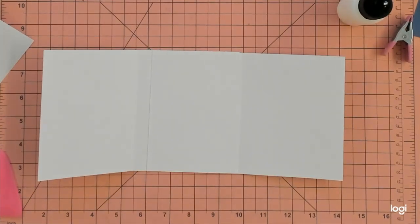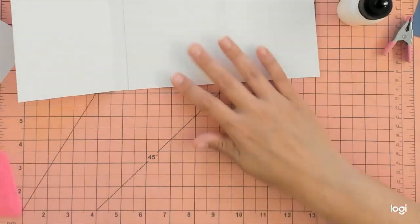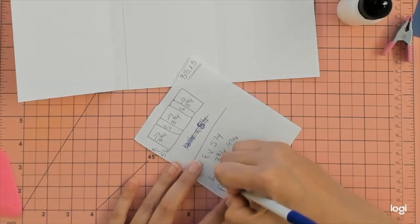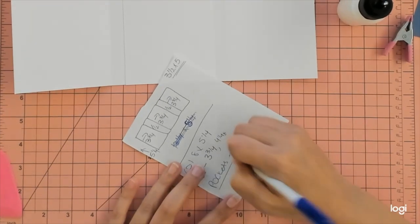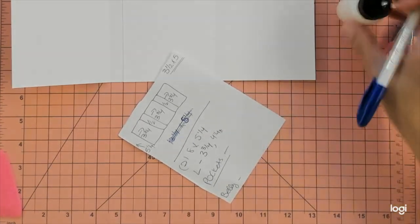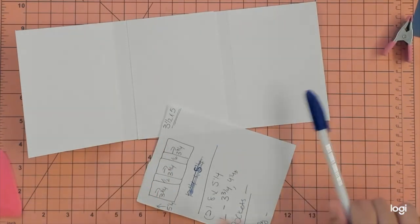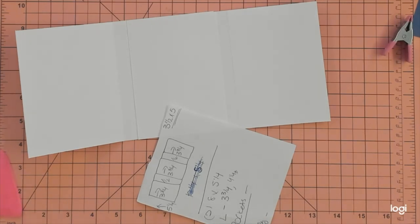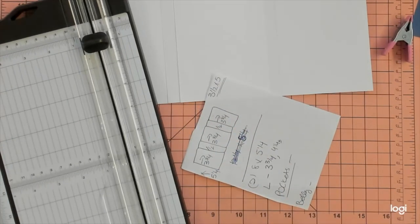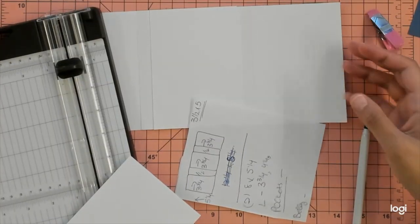Now we just need to add our pockets and our belly band. With the other notebook the cuts gave us extra paper for the closure, belly band, and pockets, but we weren't as lucky this time since it's bigger — so use your scraps. Determine how thick you want your pockets. This is five and a quarter tall, so I want my pocket to be about two inches.